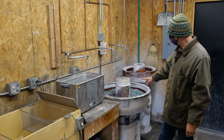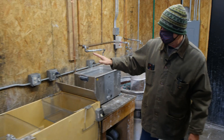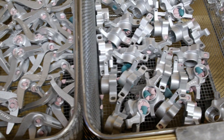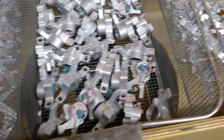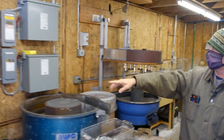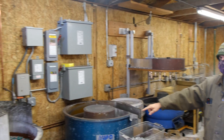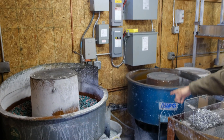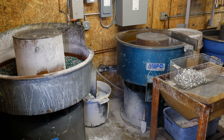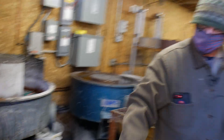After tumbling, parts go into an ultrasonic cleaner, and they come over to a drying rack. There's a fan down there that dries the parts. The water goes into the tumblers — we have three hooked up right now — it flows out, goes into another bin, gets pumped into another bin, and then that gets pumped into our new machine.